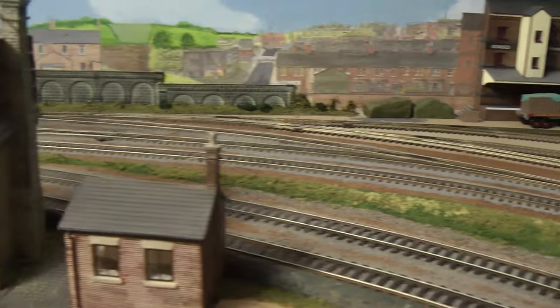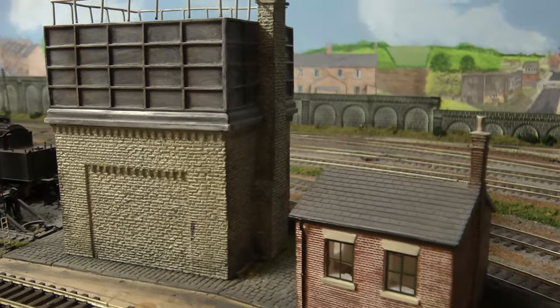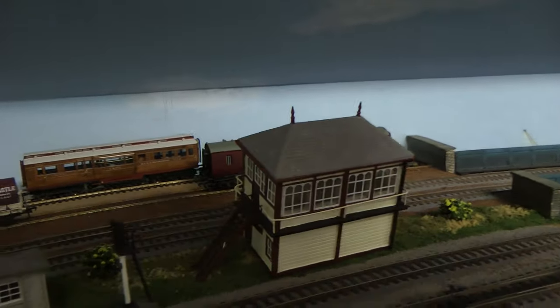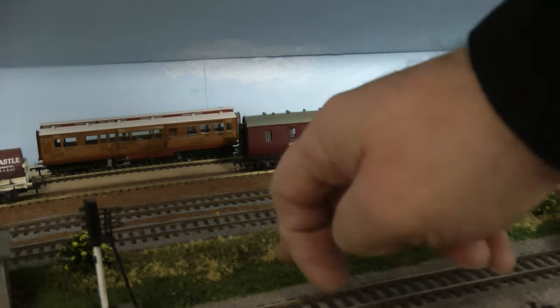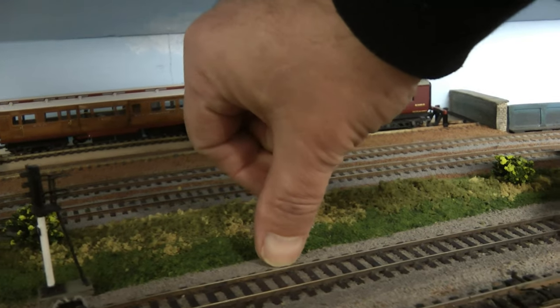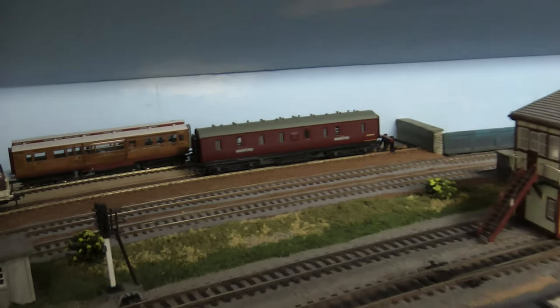Another reason for putting it over there is the signalman can see what's coming around the corner from this direction without the obstruction of the water tower and the maintenance office. I think it'll be a lot better there, but the only trouble is the scenery here is rock-hard polyfiller, so I'm going to have to hack it out — just about 60mm, about two millimeters from the sleepers.